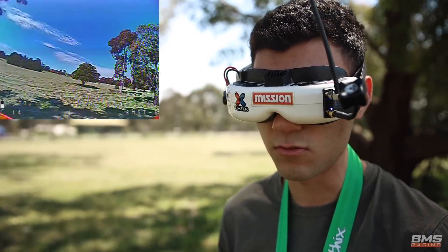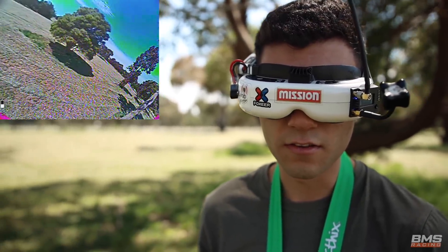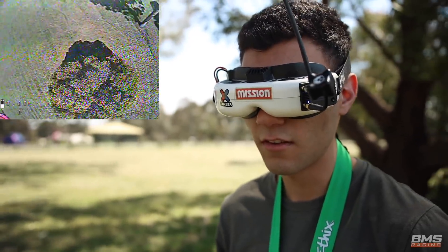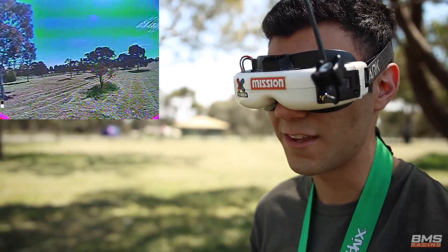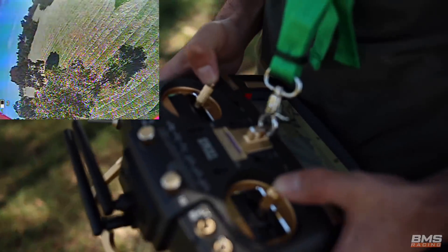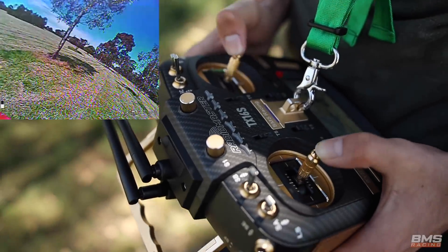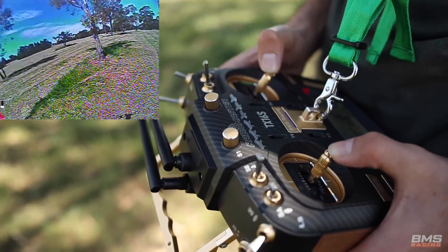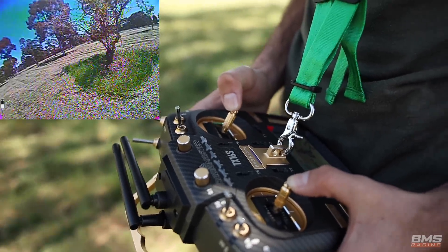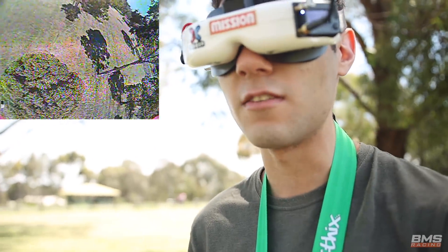Yeah, both brilliant systems, but you can just see this is really smooth, really nice. Honestly, it's one of those things I think you have to try. You can probably hear in the video how smooth it sounds, because you've got that extra resolution and the PID control has a little bit more to work with. But really, when you fly it, you do notice that smoothness, that consistency.